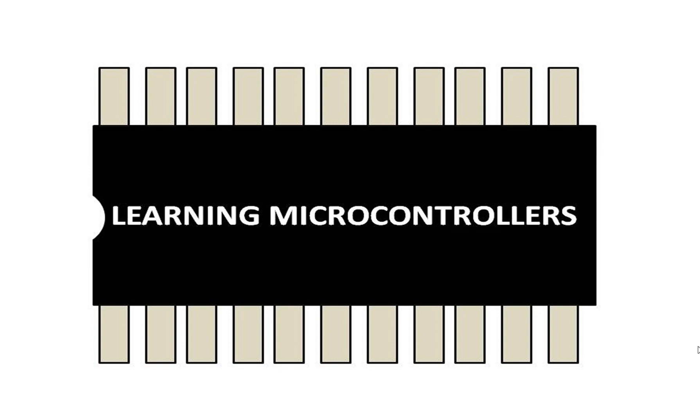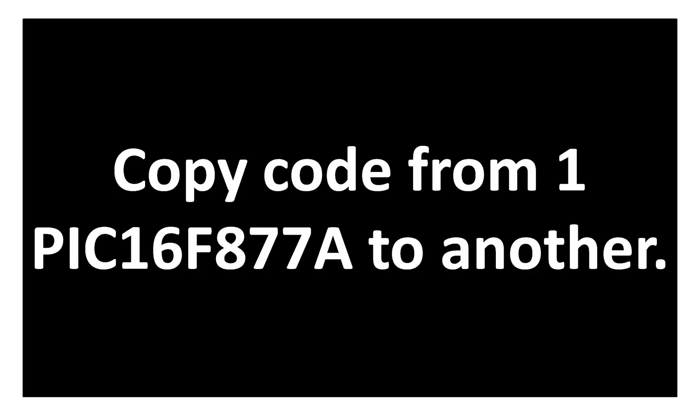Hello guys, welcome back to Learning Microcontrollers. In this video I'm going to show you how we can copy a code from one PIC16F877A microcontroller to another. This technique is very useful especially when you want to make a backup of a program burned in a PIC microcontroller and you do not have the original file but you do have a microcontroller with the program.